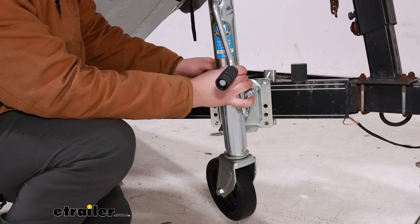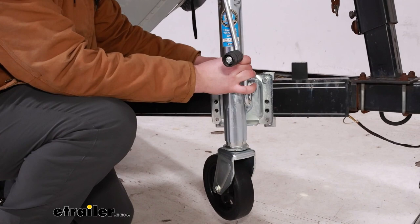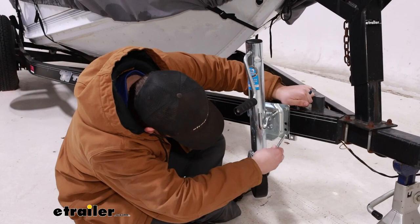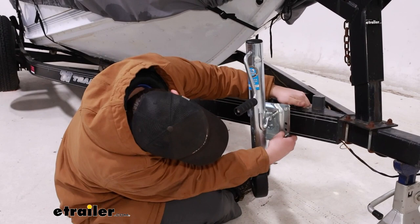At this point, you can get your other hardware loosely installed, then tighten up these top ones a little bit more to make it hold itself in place a bit better. Now the hardware on the bottom is going to be the exact same as up top, passing the bolt through the front, finding the holes that align best for the tightest fit around your trailer frame, and then getting it secured on the other side with that lock washer and nut.